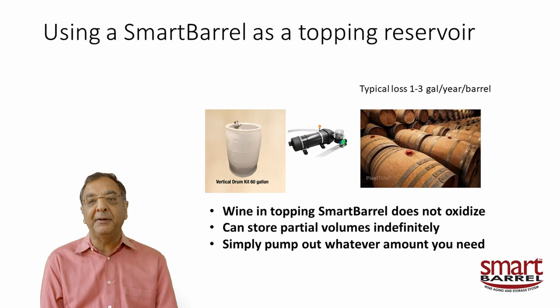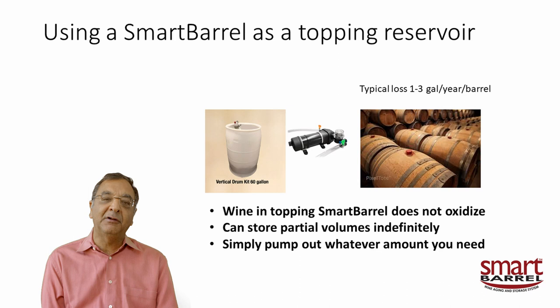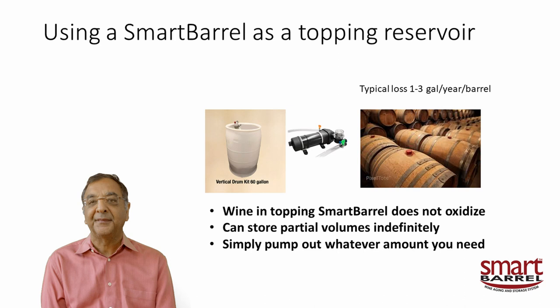What you can do is take one of our smart barrels in an inexpensive vertical drum with a small pump and just go to each barrel to top it off. As you use the topping wine, the liner keeps contracting — so you don't have to worry about topping the topping barrel itself. No more juggling a five-gallon carboy down to two gallons and into another bottle. It all stays in one container, one lot. The wine is never oxidized, you can store partial volumes, and you just pump out what you need. Beautiful topping system.